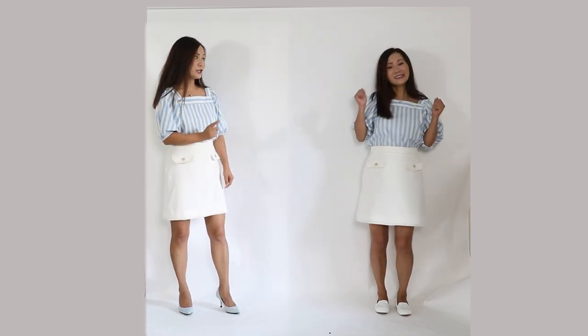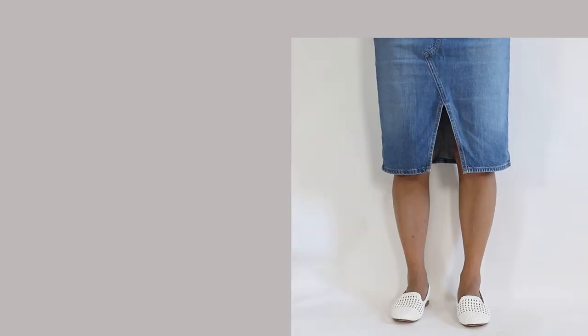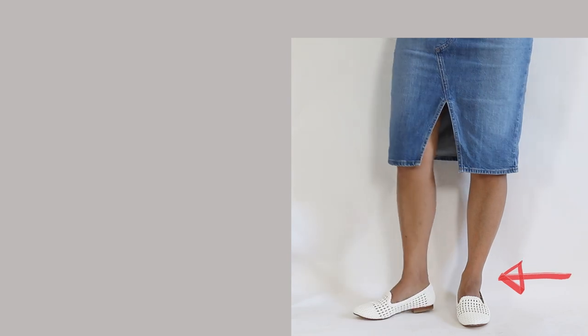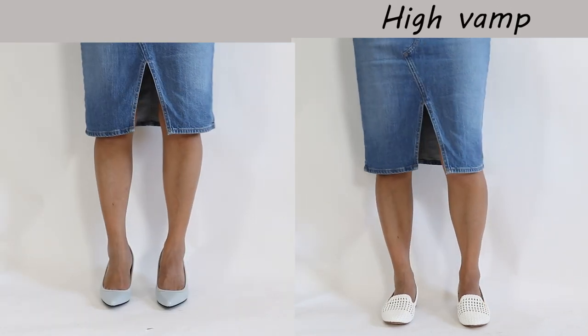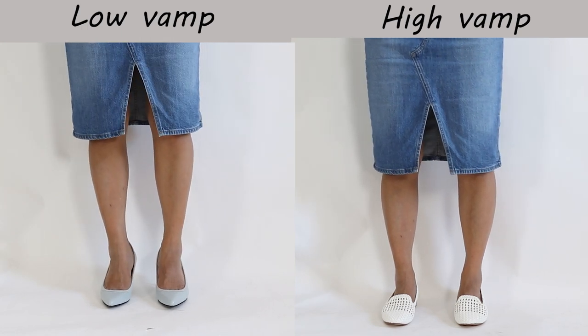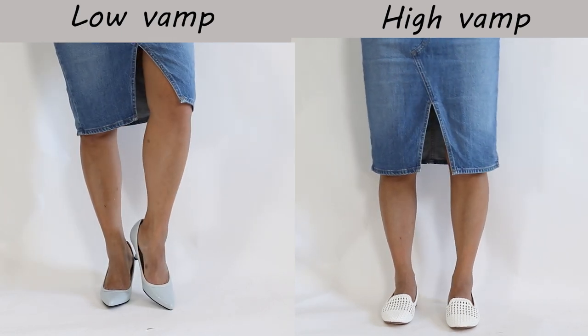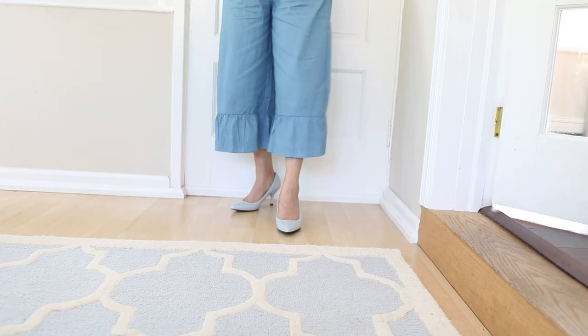New shoes I got today — aren't they cute? Yes, these are cute, but the vamp is a little too high. The vamp is the top piece on your shoe. The higher the vamp, the more your feet are covered, and the lower the vamp, the less your feet are covered, and that can make your feet look like an extension of your legs, like these ones I'm wearing.